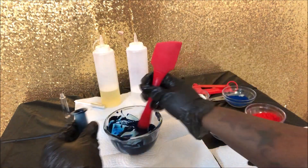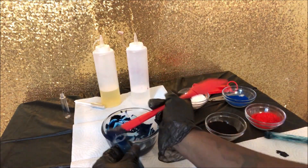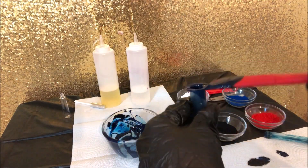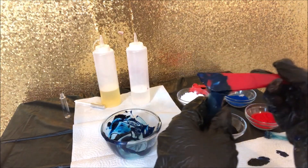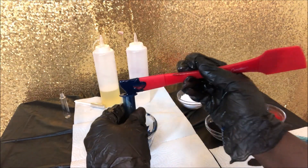Now I'm going to take my syringe. This syringe is very similar to a medicine syringe that you would get at the doctor. I bought my syringes from TKB Trading — I'll link that in the description box below. I'm going to load the product from the back because it's easier to get it into the bottle versus pulling it up with pressure.